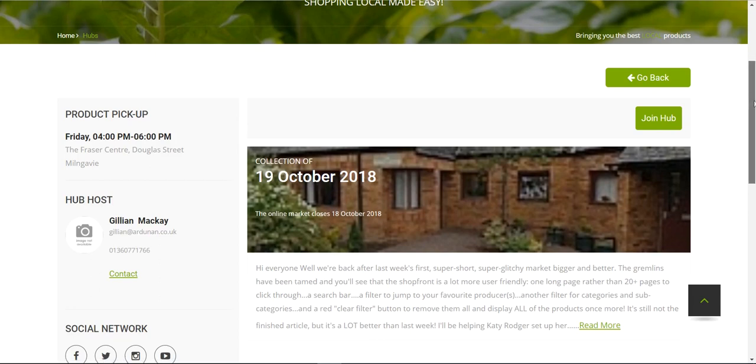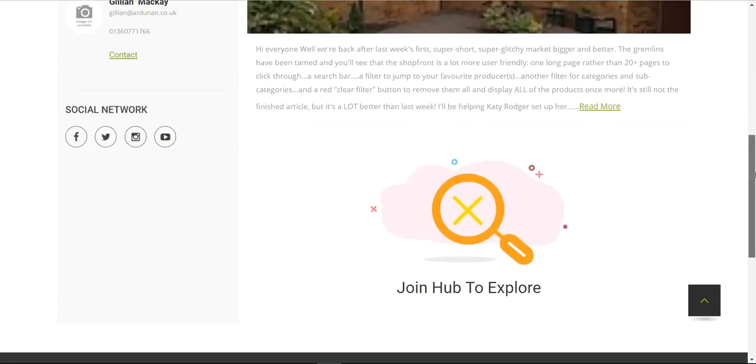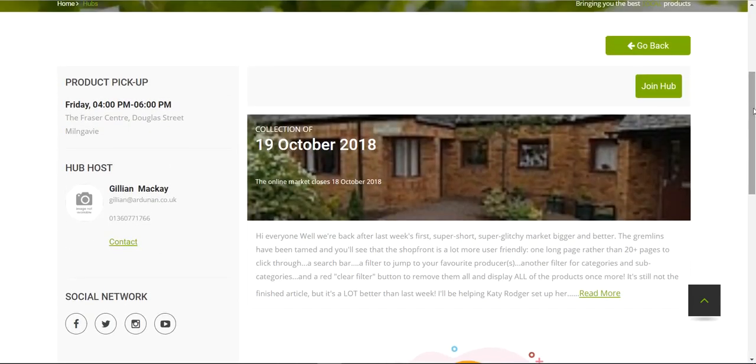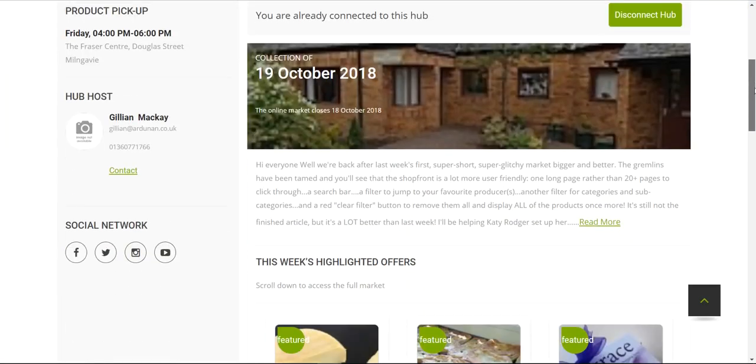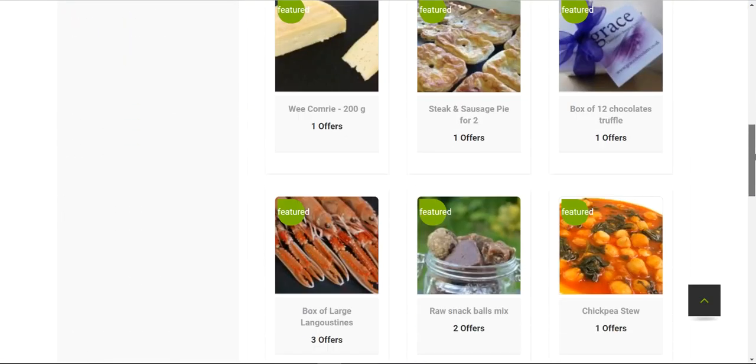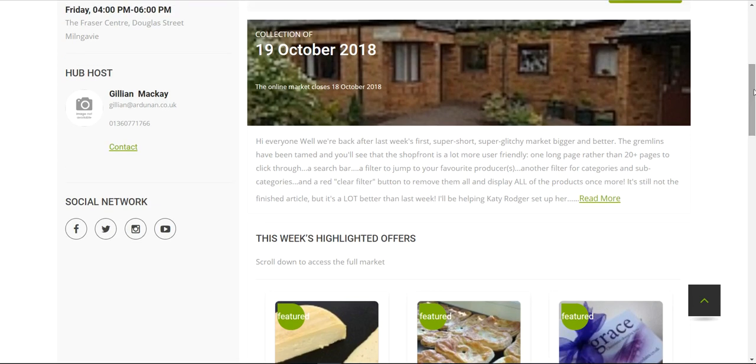You can't see anything to shop until you join the hub, and to join it's as simple as clicking the Join Hub button. You only have to do this once — it then links you to the hub and there's a quick way to get back to it in future. Now you can see the market is open, and below there's space for your host to write a little message to you each week.